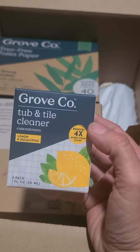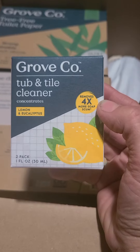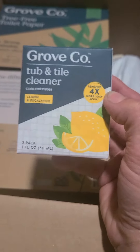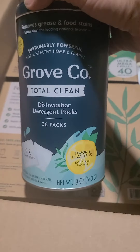This first thing is the tub and tile cleaner. It looks really small but I think this is concentrate — I have to mix it with water and make my own, so I'll need a spray bottle. I'll look into that, and when I do the review I'll let you guys know all about it.